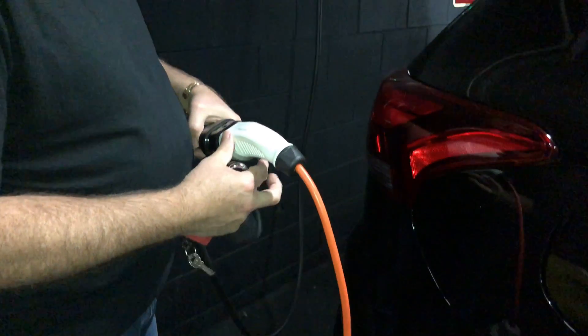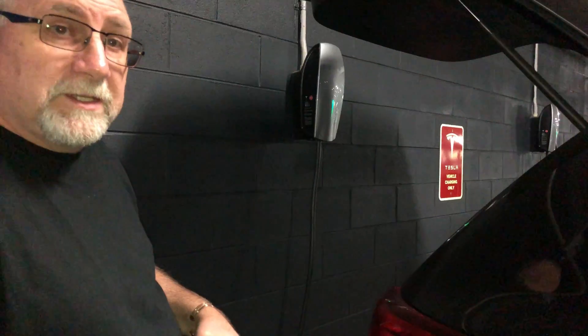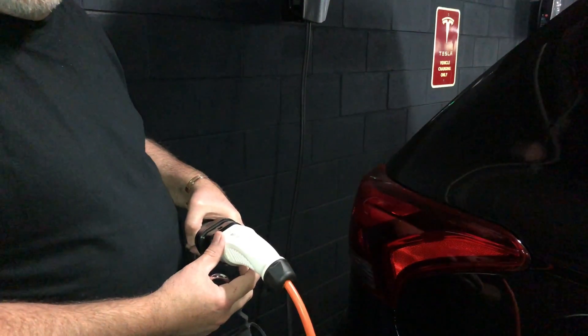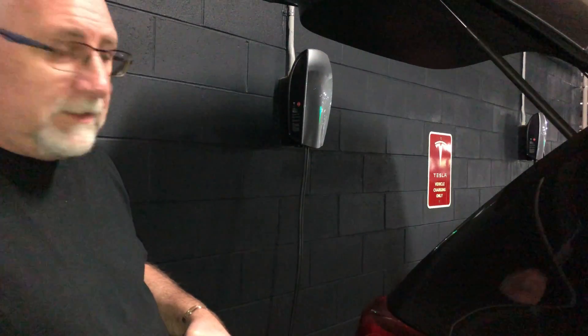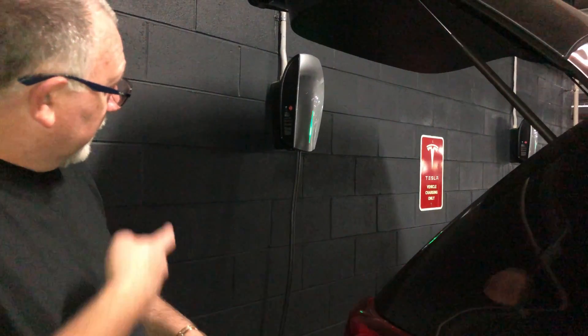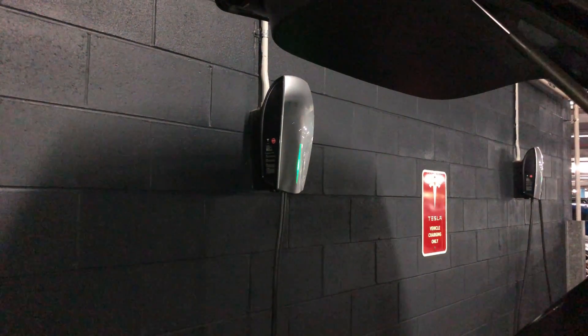And you wait for 15 seconds — 1, 2, 3, 4, 5, 6, 7, 8, 9, 10, 11, 12, 13, 14, 15 — and you'll see how the little green light is going up and down on the Tesla charger. That means I've got power to my adapter.